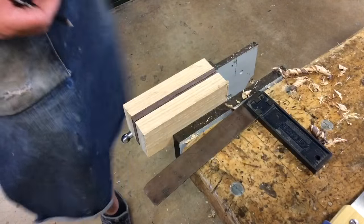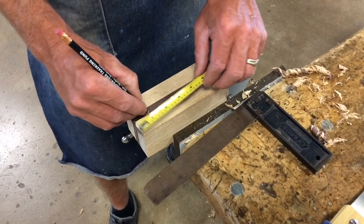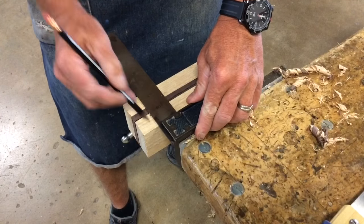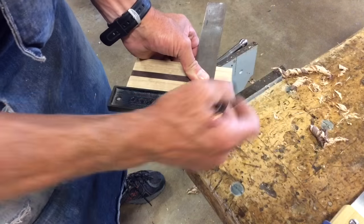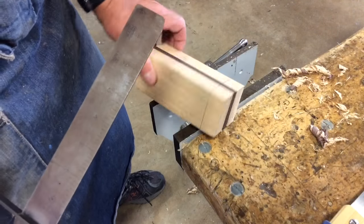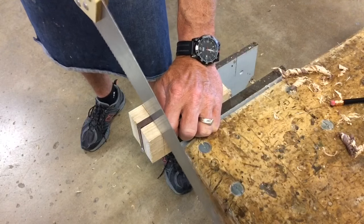My block of wood is back in the vise. I'm going to measure down about an inch, take my square, and scribe across that line. Then I'm going to mark it all the way around the block until I have four lines that connect. Back in the vise, I'm going to take a hand saw and cut halfway down.